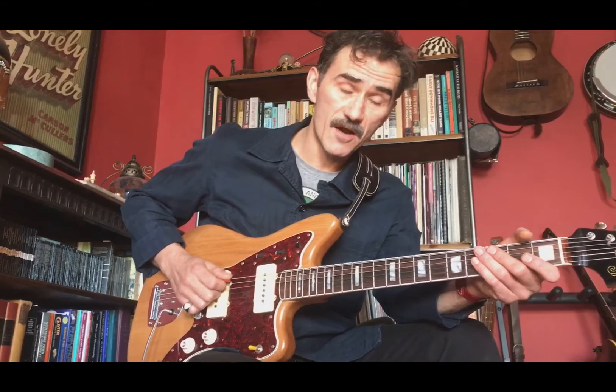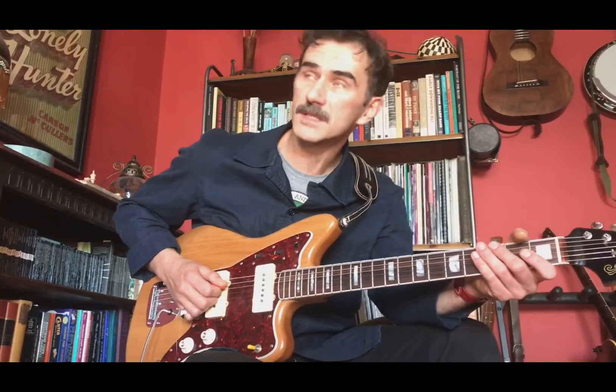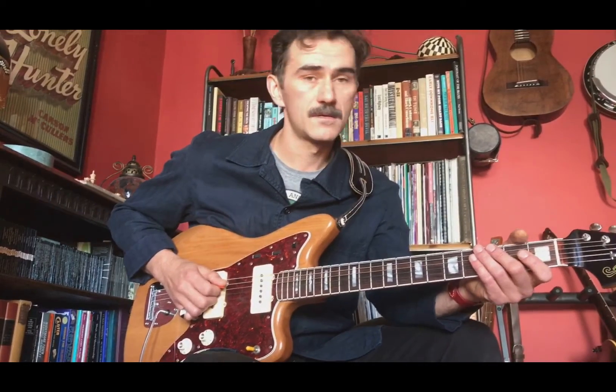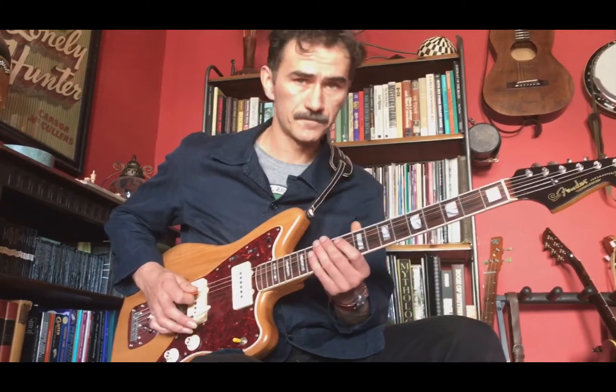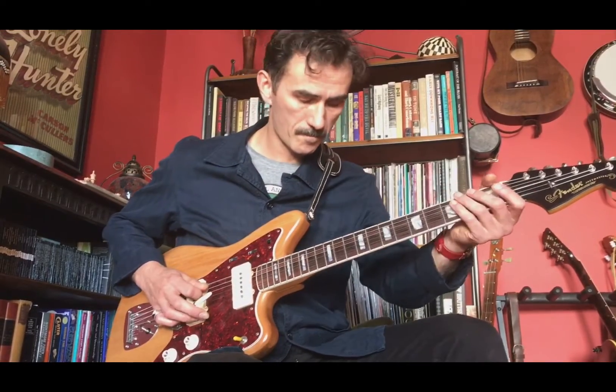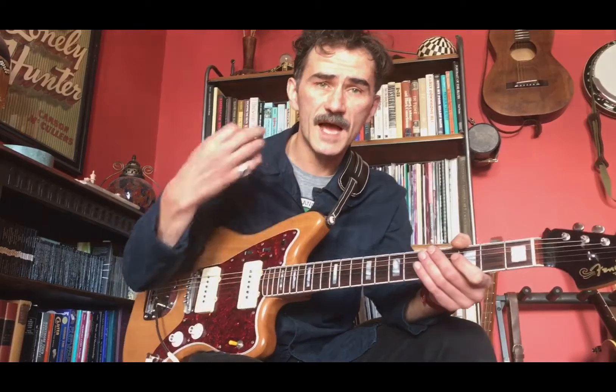Moving on, that takes us into the stops section. For the guitarist, you're just going to be hitting that open string. Sometimes for variation I add some chord stabs in there as well, using the tremolo — just to add a bit of variation and drama to the piece. You can really do whatever you like there.